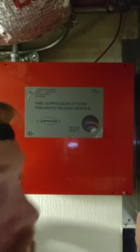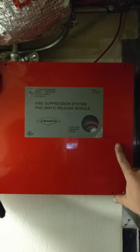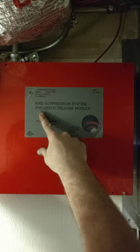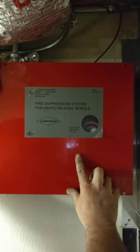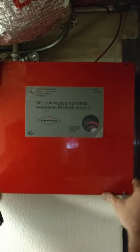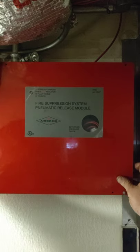It's not very hard. So first of all, it looks like this — a fire suppression system pneumatic release module. It's a pretty big box, bigger than the other boxes for the AMRAC system.